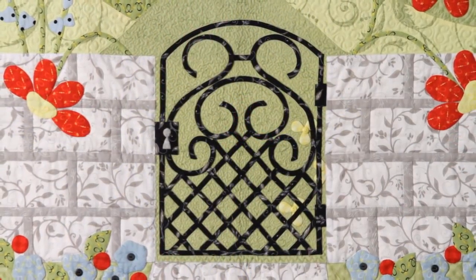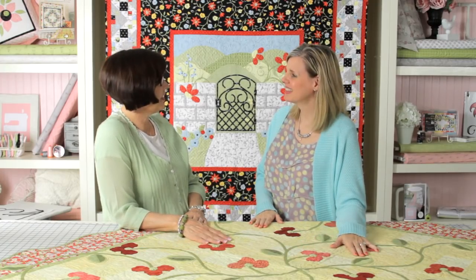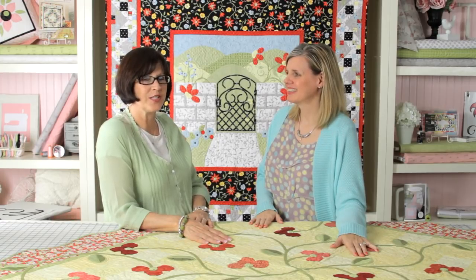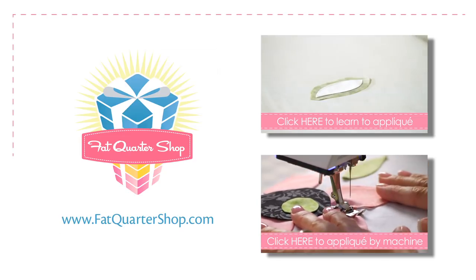It was great learning how to do the bias tape. Thank you so much. I love being here and showing you all these fun techniques, and I hope everybody learned something good from it. Make sure you watch all of Jill's applique videos on our YouTube channel. Thanks for watching.